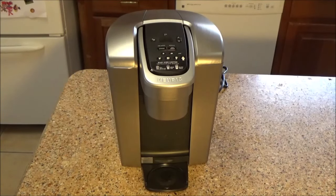Today we are going to be disassembling, repairing, and discussing the theory of operation of a Keurig Elite Model K90 coffee maker.